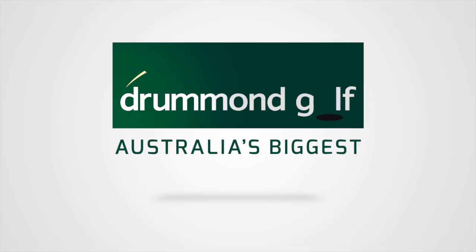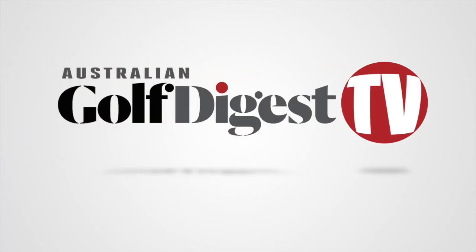Hi, I'm Jason King for Australian Golf Digest TV, and here we are at the PGA Golf Show in Orlando for 2018. We're joined by Whitney from FootJoy, who's going to tell us about the new range of wet weather gear, the FootJoy Dryjoys Tour.